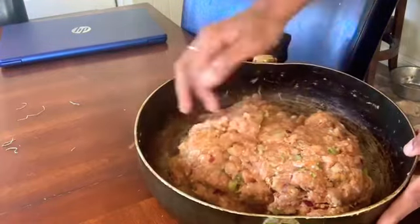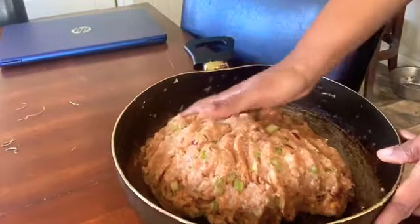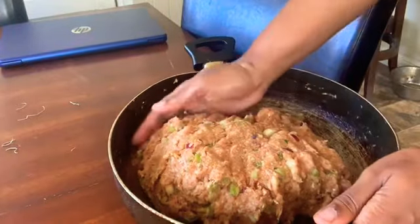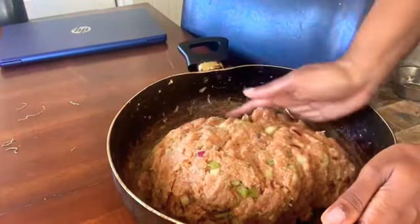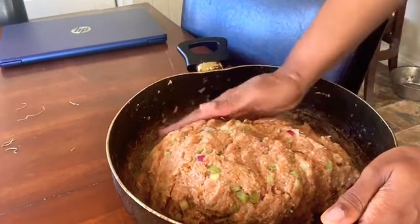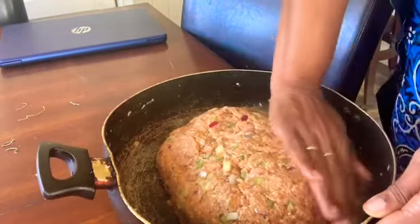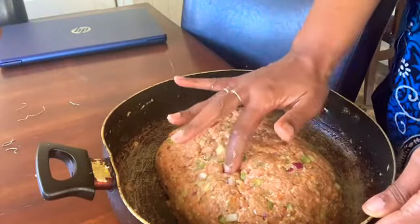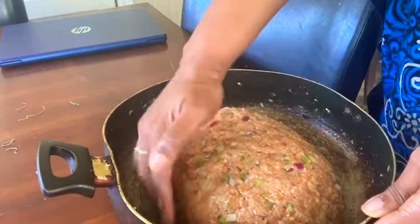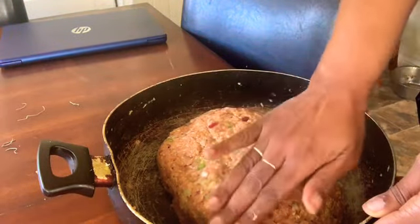Then I just mixed it all together like this. Now what I'm going to be doing is I can cook it in here, but I don't like to cook it in here because this can get hot. Well over an hour in a 350 to 400 degree oven — it depends on the type of oven you have. Electric ovens cook a little faster, so you have to do according to your stove instructions.